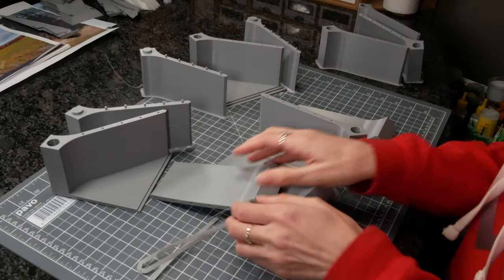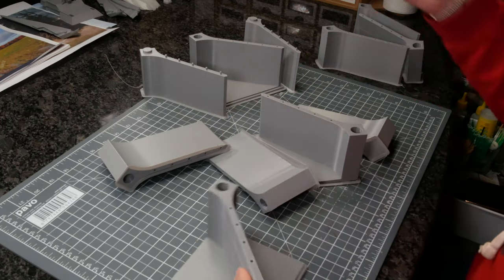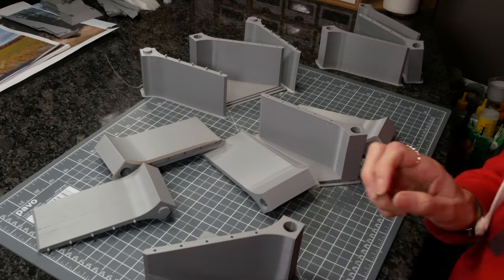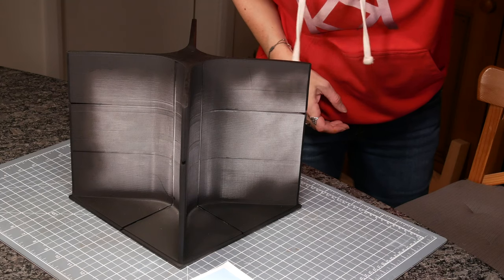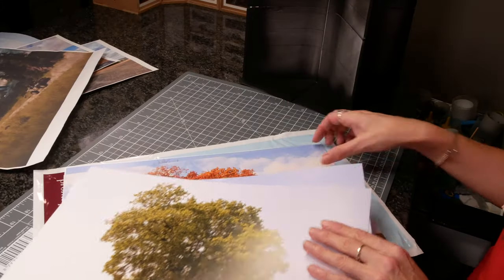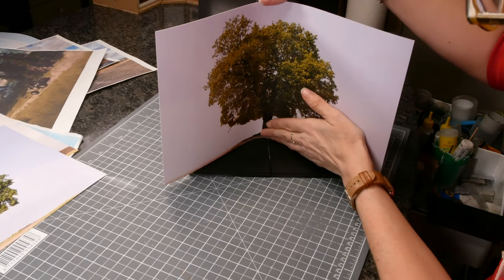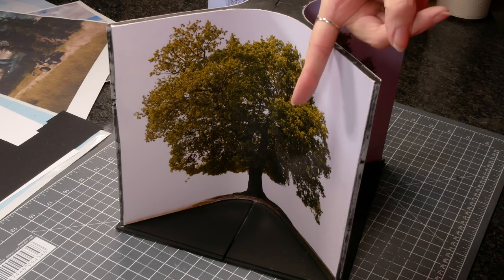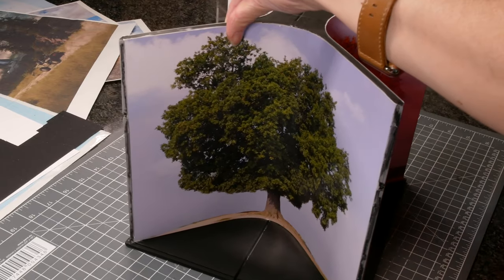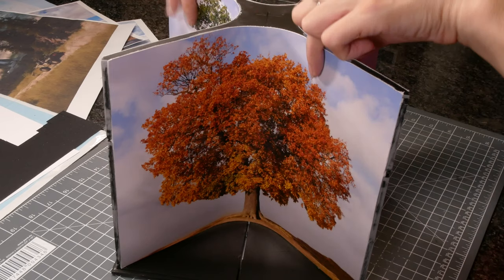I've already mentioned the base — I designed it in Fusion 360 and printed it on my new resin printer. I'm practising with ABS so the first one warped quite a bit, but with a bit of sanding I ended up with a good result. I used Photoshop to manipulate the tree photos — not to change the colour but to extend out the sky and get rid of the backdrop — then printed them at a print shop so they were nice and glossy card. I trimmed them to size, glued them in place using double-sided sticky tape and sanded the edges nice and flush.